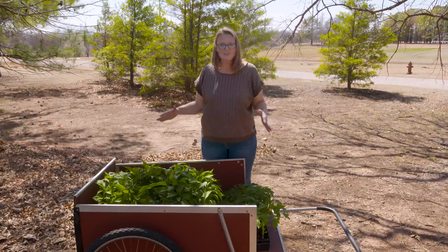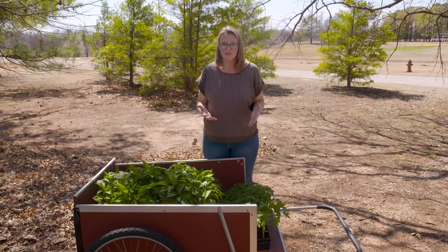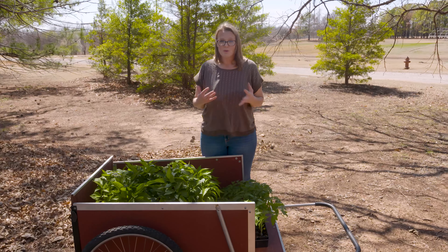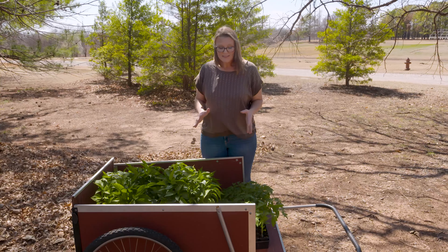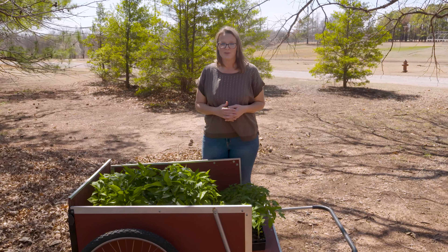All of this is about kicking those little plants out of the nest and preparing them for a full-sun garden location where they'll be exposed to more wind and bright sunlight. This process is called hardening off, and you want to do this about a week or two before you plant your vegetable garden.